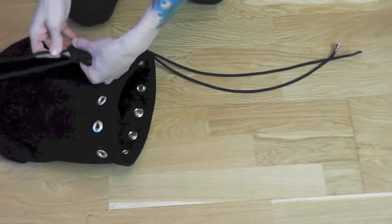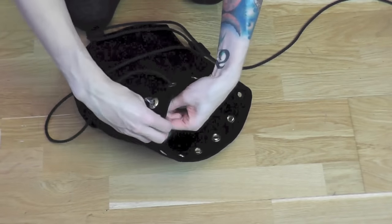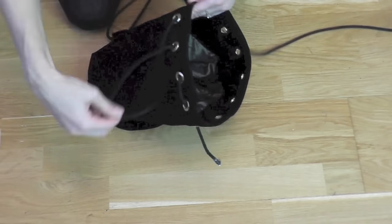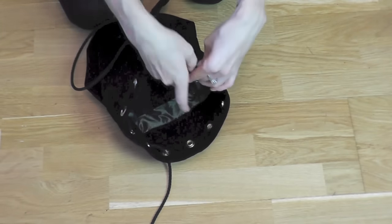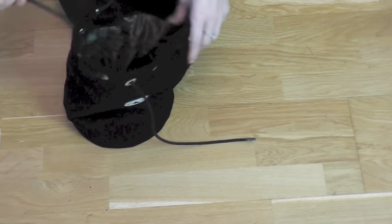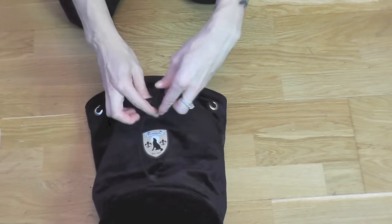I have 12 grommets in total, which means half the amount is an even number. With an even number, I will pull the last parts of my cord on the front, on the outside. But if you want to have your cord rather on the inside, then half of the entire amount of your grommets should be an odd number. I tied the cord on the front.